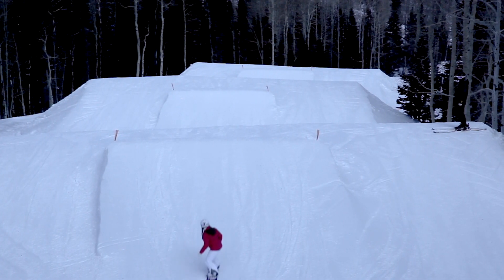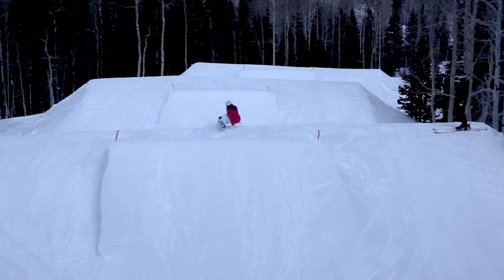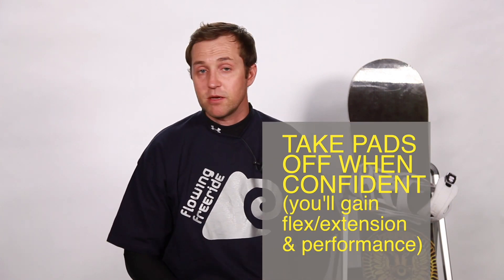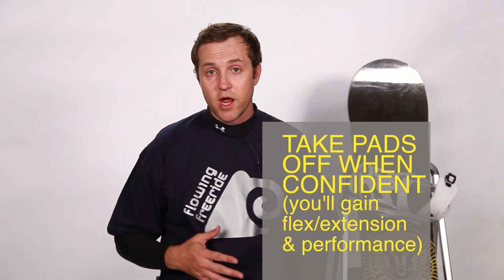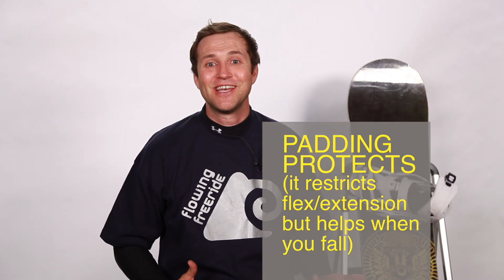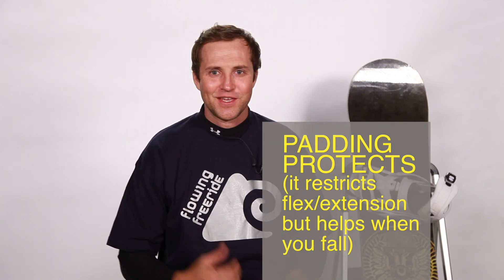When I only try a new trick, it's great to have this padding, but if I feel very comfortable in my riding, I'm going to have more flexion extension and be able to do more tricks or ride more efficiently than if I were to have this extra padding. It's always nice to have padding because if you do fall, it takes away from the pain.